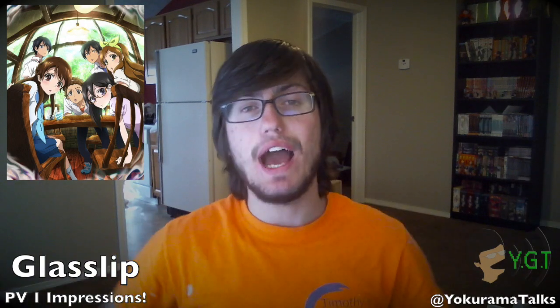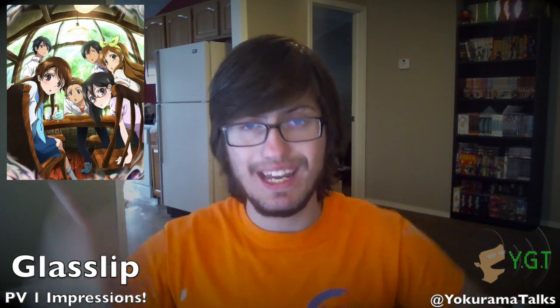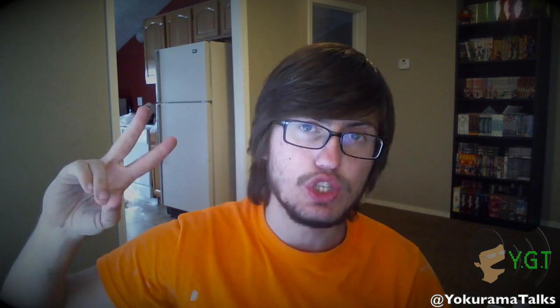Let me know in the comments below what you guys think of the trailer. I'll link it in the description, so check it out. Make sure you like and subscribe and all that good stuff. I'm Yokurama, and baby, I'm out — peace.